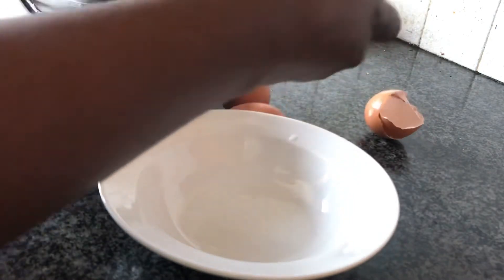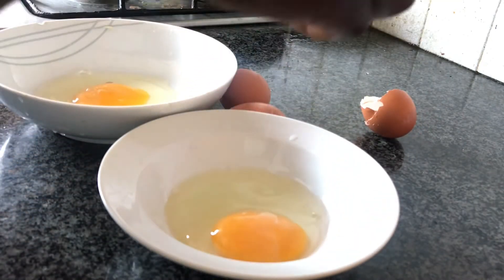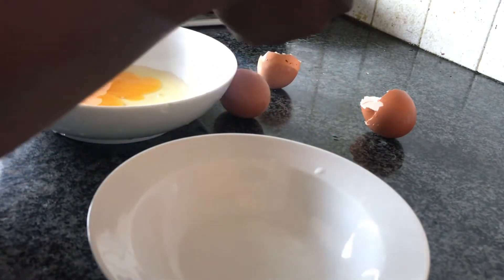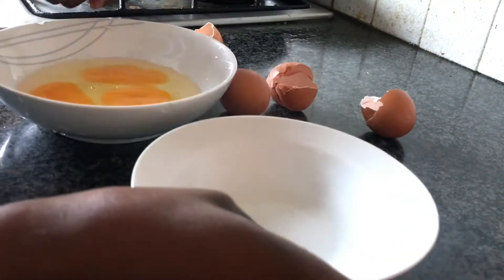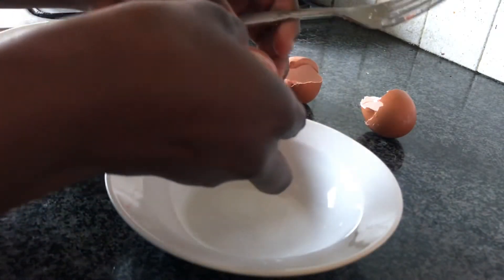But why do you need two bowls to crack an egg? The first egg is a good egg and the second egg is a good egg. But imagine your third egg is a bad egg and you crack it as well into your remaining eggs. Voila — now you have bad eggs, because there is no way to separate a bad egg from a mixture of all cracked eggs.